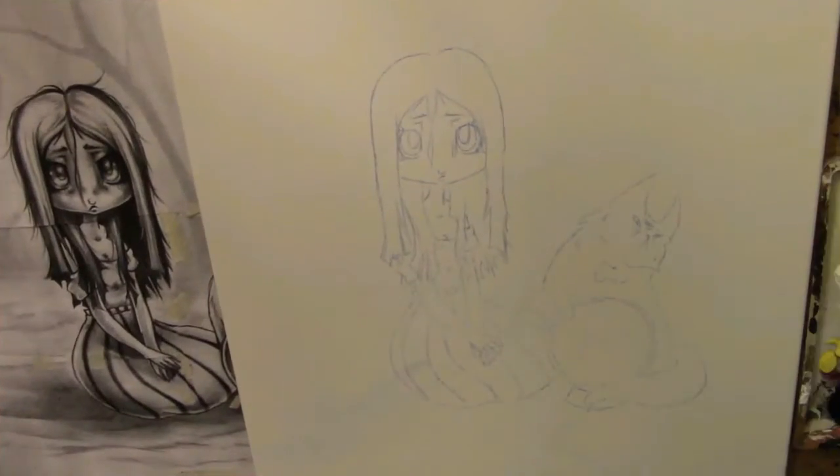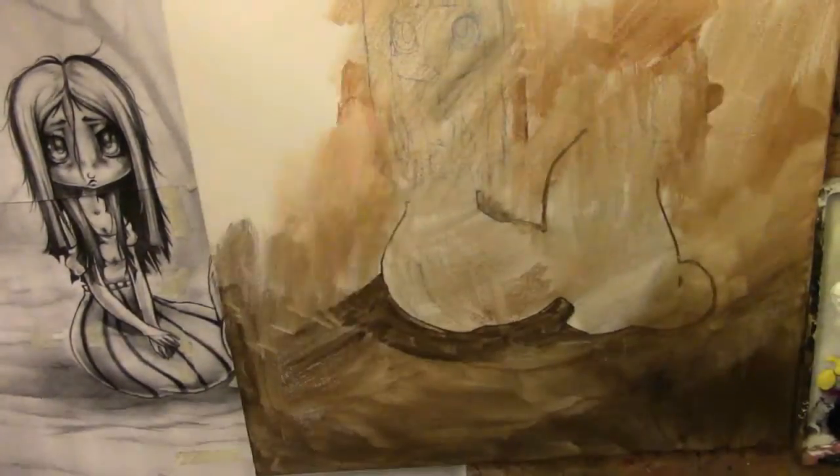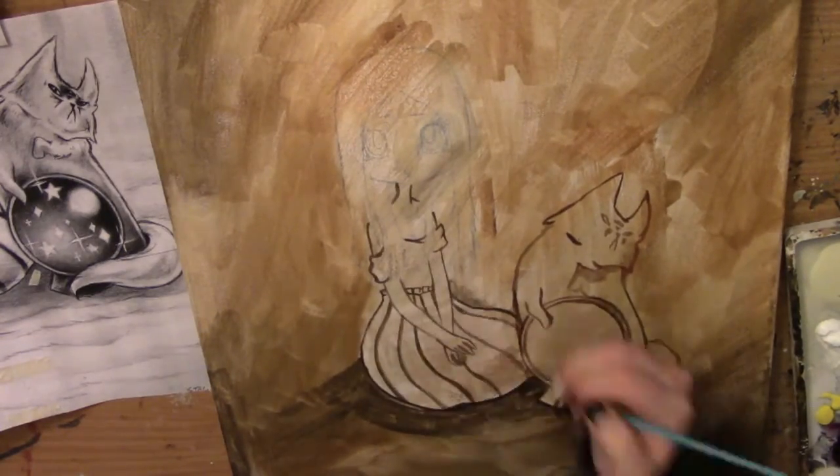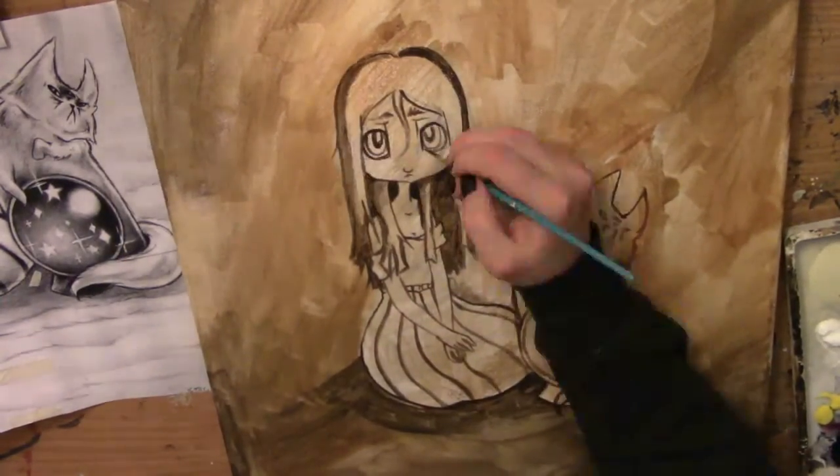Hey guys, Stagg here. So this is my painting, The Oracle. It's actually kind of a repainting of an older one I did a long time ago, also called The Oracle.